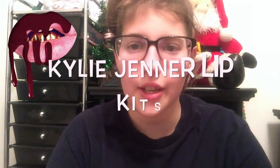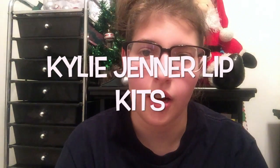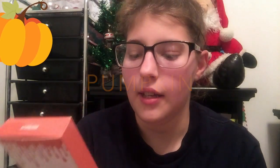Hey YouTube! Today's video is going to be about the Kylie Jenner lip kits. I got dupes and I tried them out — they're actually not that bad, but some of them are terrible, and I will go through them right now. The first lip kit I got is Pumpkin.